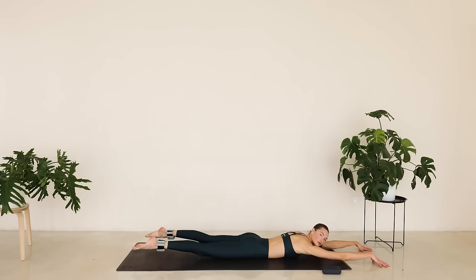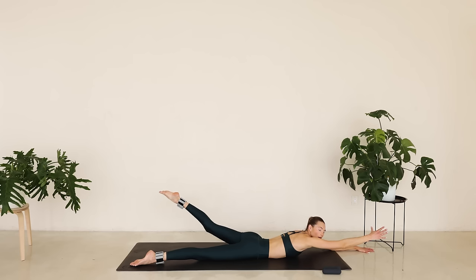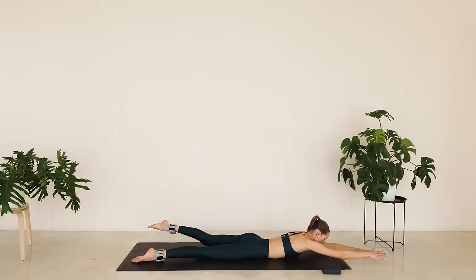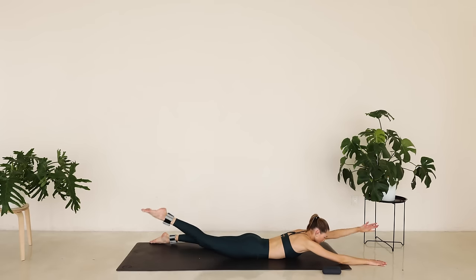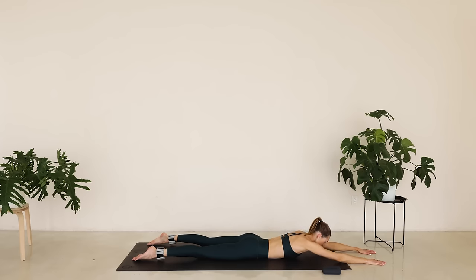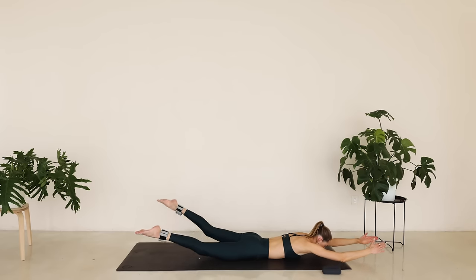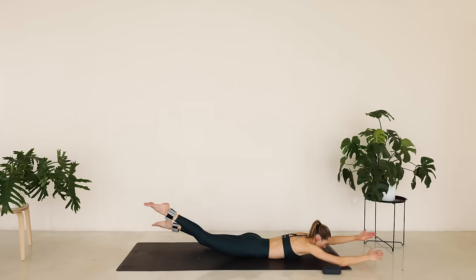We're going to extend those arms long. The feet come a little bit wider. Take a deep inhale, and on the exhale we're lifting the right arm and the left leg up — opposite arm, opposite leg — and shift to the other side. Squeezing that glute, squeezing that back. Then arms and legs come off the ground into tiny little scissors right here.